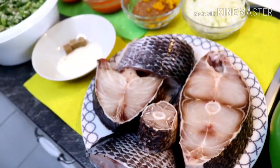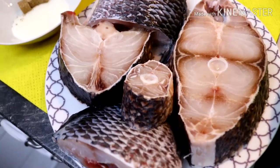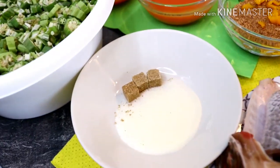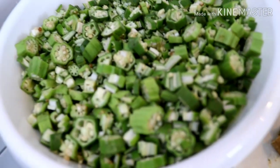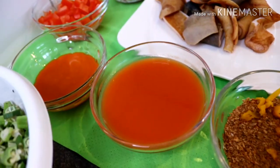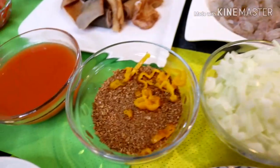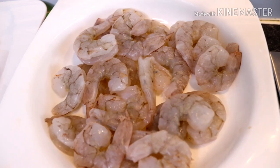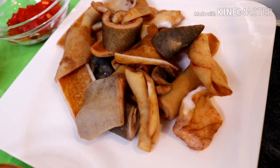For this recipe we are going to be needing all these ingredients. Here I have my fish — my tilapia fish. Here I have my three seasoning cubes, my salt, my okra, my tomato puree, my red oil, my crayfish, my pepper, and my onions. And here I have my shrimps — I've already deveined them.